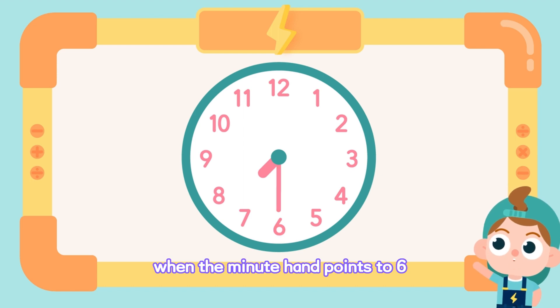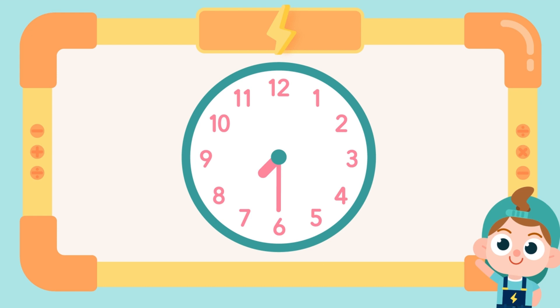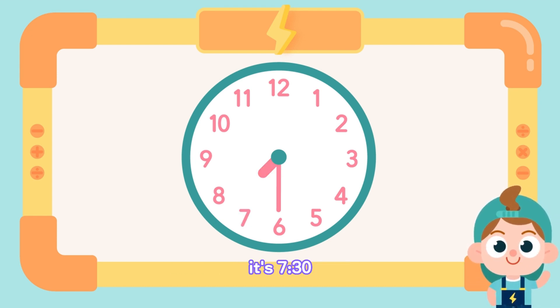When the minute hand points to 6, the hour hand tells us it's half past which o'clock. Now, the hour hand passed 7. It's half past 7.